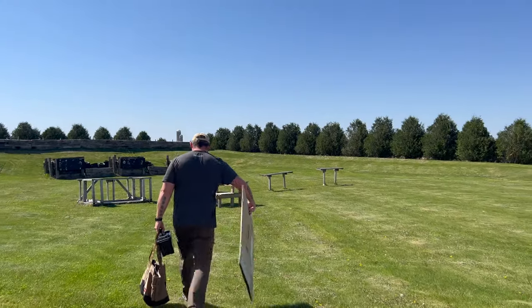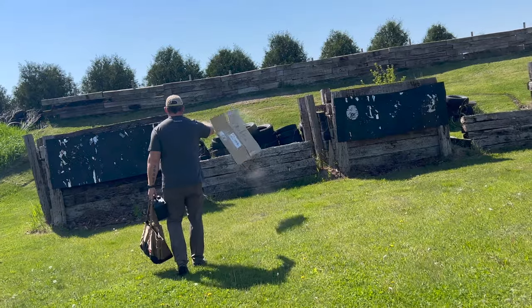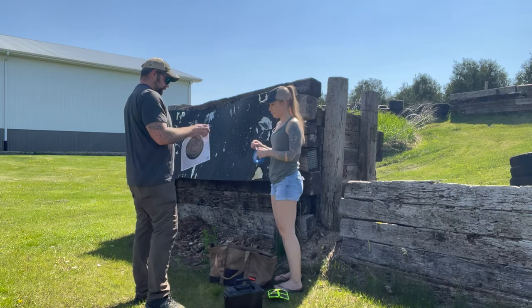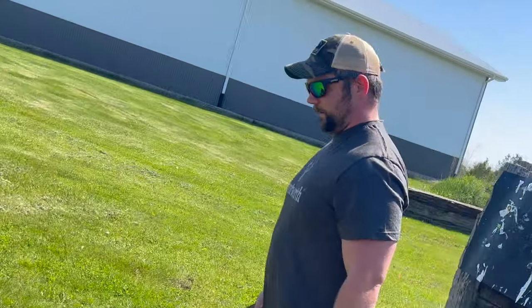Test, test. What's up, round one here we go. A few of these targets, yeah, beautiful tape — go to the firing line.